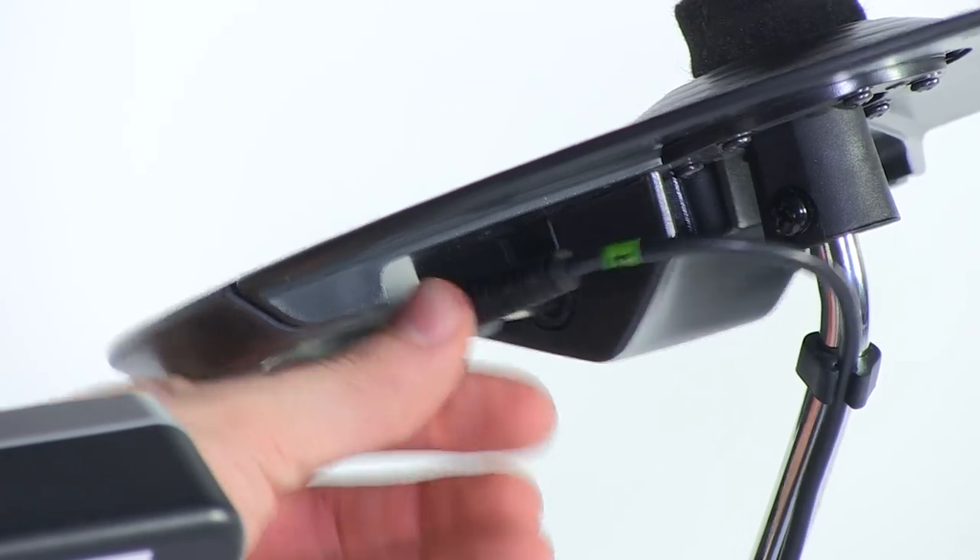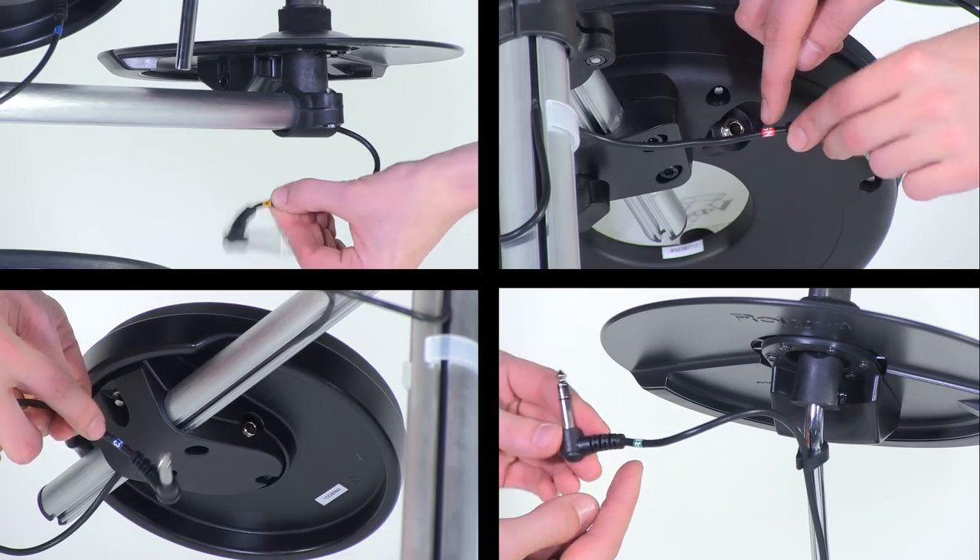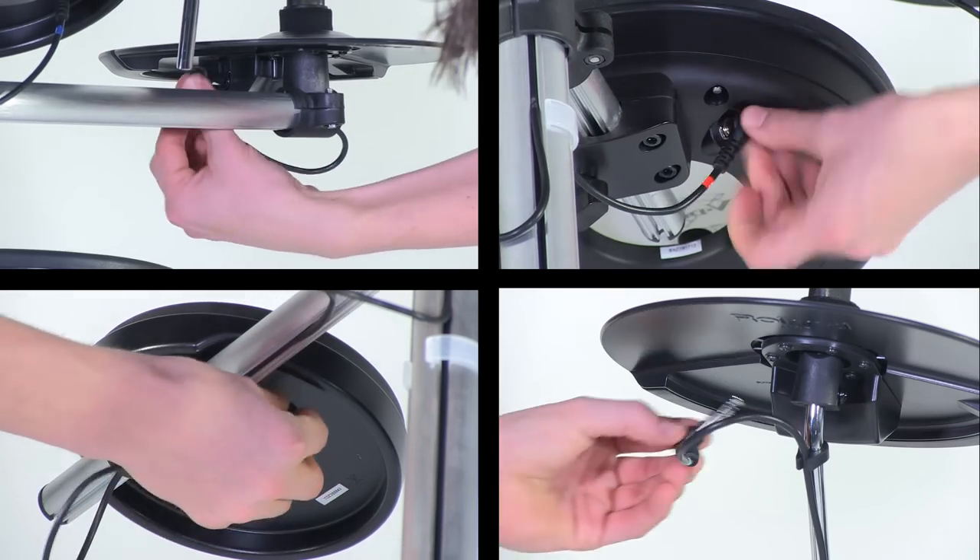Now it's time to plug in the rest of the trigger cables to the pad output jacks. Each cable is labeled, so be sure you plug it into the correct pad.